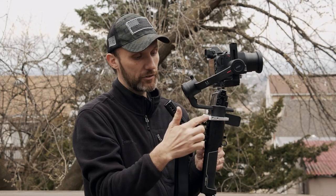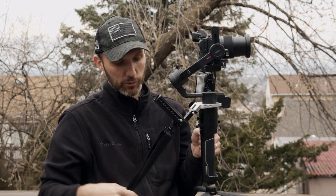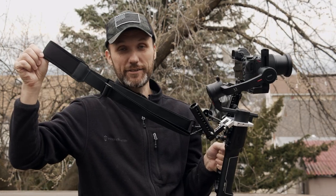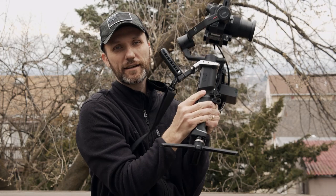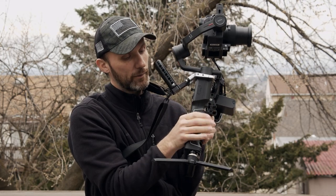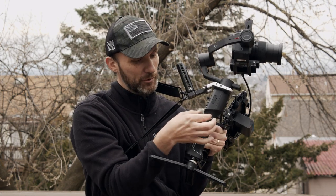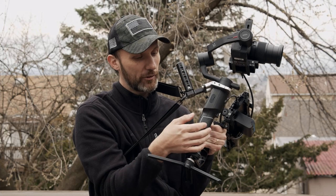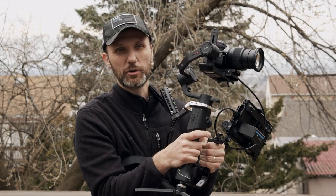But this mount, this clamp, will allow you to attach this shoulder strap thing, which I've been using with some other gimbals and before with the Moza Air 2. I would attach the clamp for the DJI Ronin up here, and it was okay until I had to change out the batteries — each time I'd have to take out two screws, disassemble the whole thing, and then put it back on. It was just a hassle.